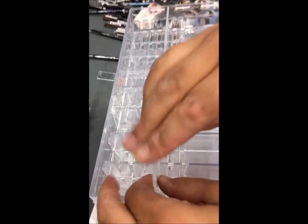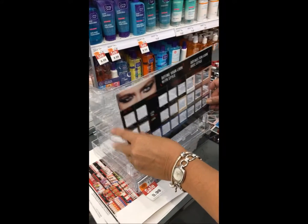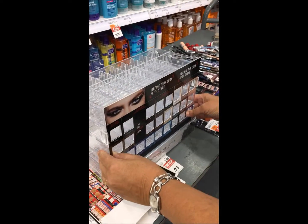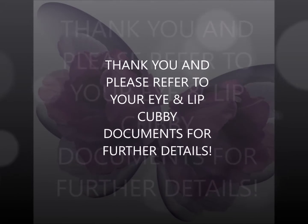This goes back — I believe it's slot four — and then you've got this little one. Pull on there, put your new front on, and you're ready to go. Go back to the side at slots three and four, and you're ready to go.